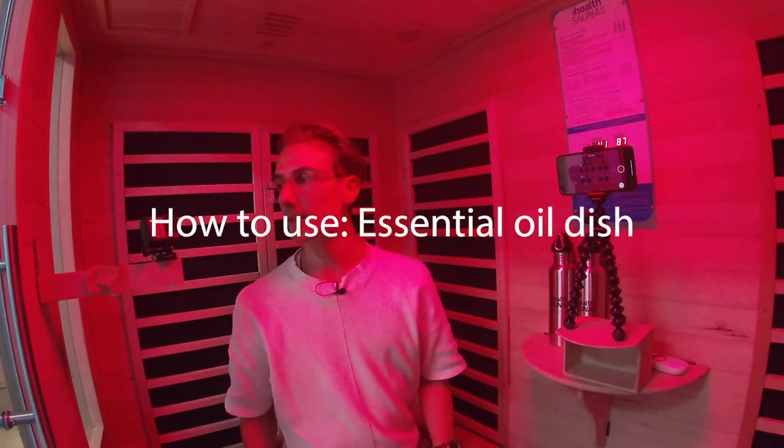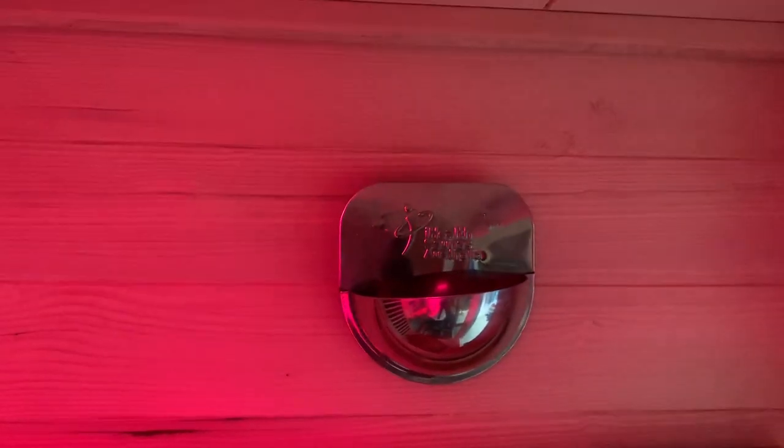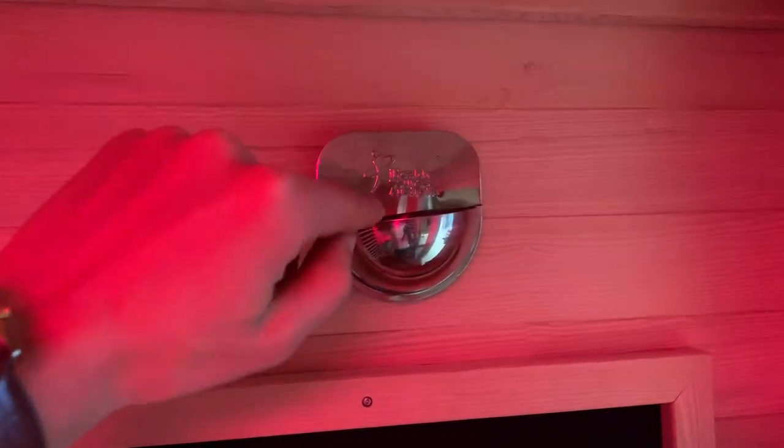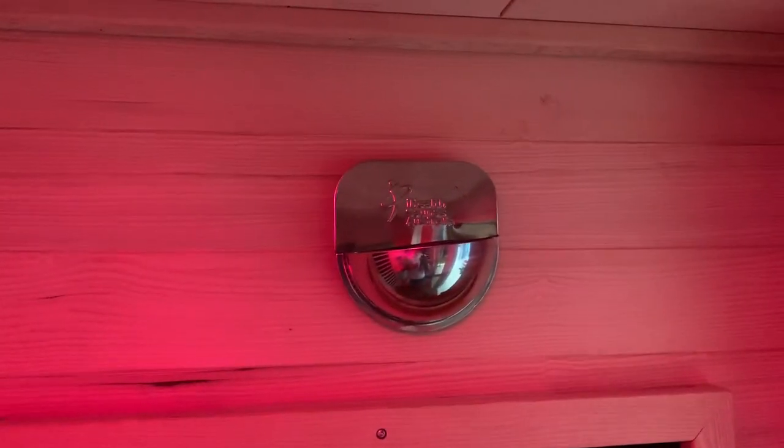With essential oils, there is an essential oil tray. For anyone with a premium sauna, the oil tray will be situated somewhere inside. Just half-fill the tray with water and put a few drops of essential oils in — you don't need to go crazy. Personally, I just put some oils on the towels, or if I'm doing some deep breathing, I'll rub some on my chest. The essential oil tray is there for a reason, so give it a go and trial your own oils. Refer to the sauna sessions booklet for suggestions on different oils for different sessions.